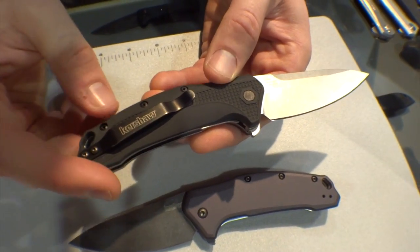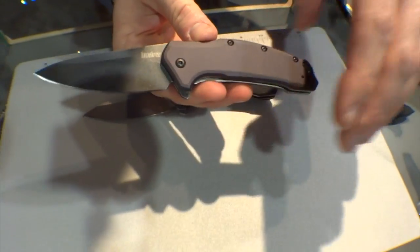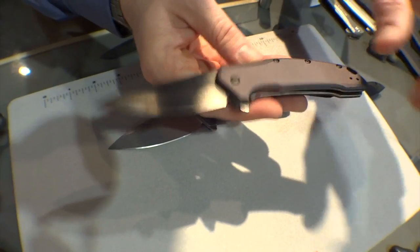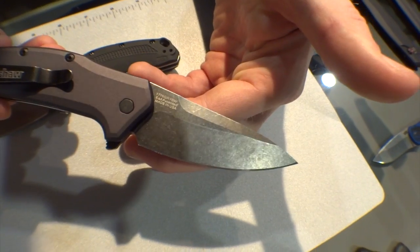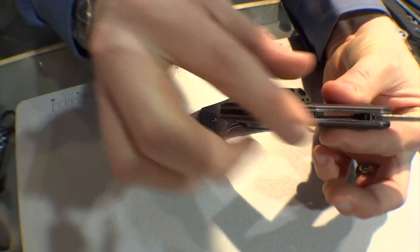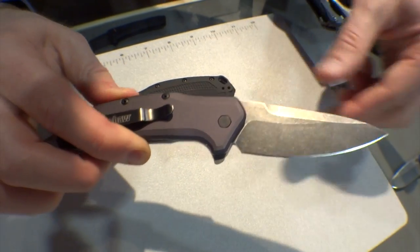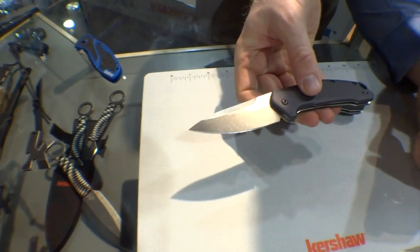420HC steel, made in the USA. Here's the aluminum version — for ten bucks more you get this aluminum handle. It's beautifully machined with a gray anodized finish — really classy looking knife, really great upgrade. It's just a hair bit slimmer. Same reversible pocket clip, same 420HC blade steel, but this time with a black wash finish. And it's got that same great snap — it really just pops for you.